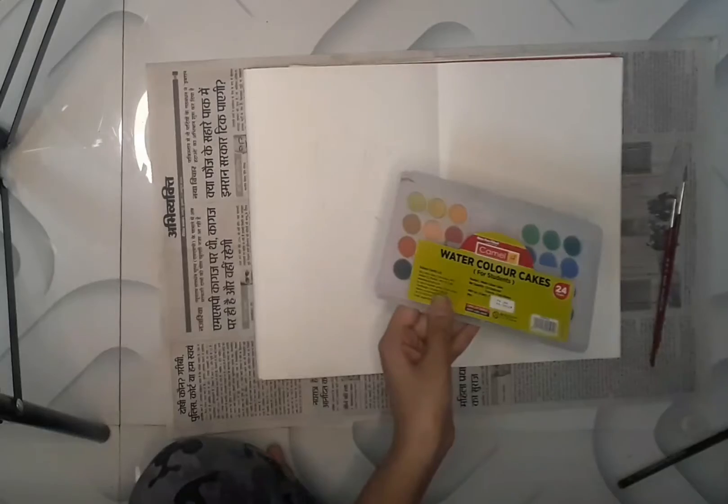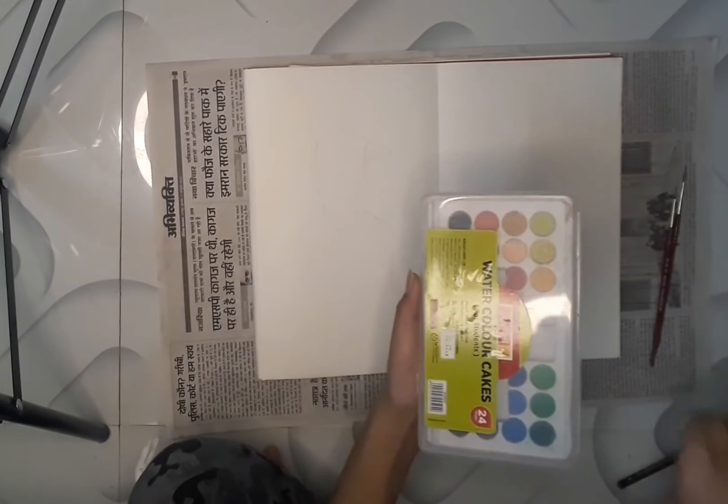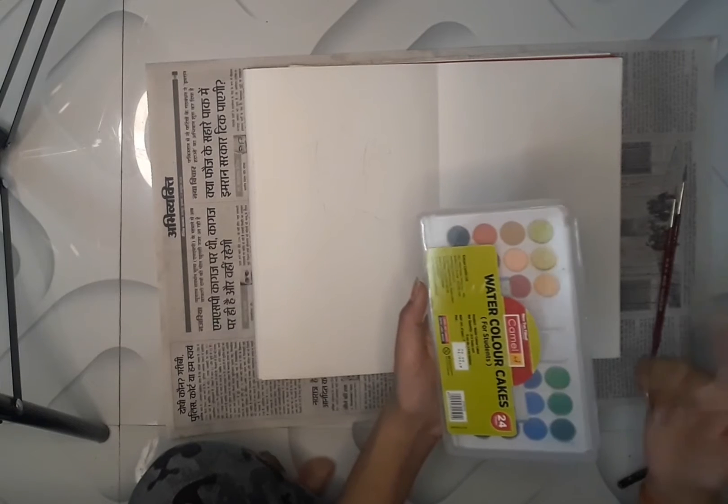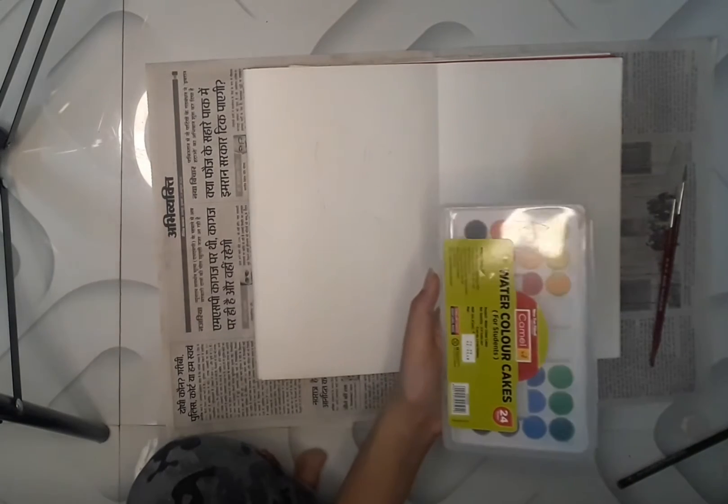Hey guys, welcome back to my channel Danish Creating With You. Today we will learn how to draw a beautiful dress with the help of watercolors. Here I've made a rough sketch of the drawing. I'm using watercolor cakes and will be doing the coloring with the help of this palette only.